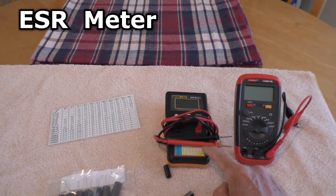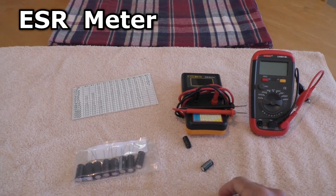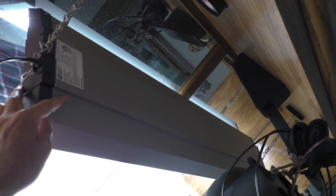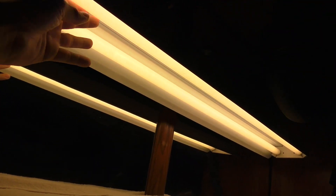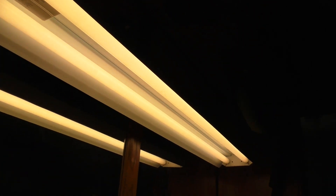One thing that's essential is an ESR meter — this thing right here. You don't really need the capacitor meter, just mainly the ESR meter and soldering tools. I'm going to put that fluorescent light fixture back because I replaced it with an LED light, but it burnt my tomato plants. I actually prefer the fluorescent light fixture — I just reinstalled it. I like these because they're more gentle, the bulbs don't get hot, and I've just had good luck with them. Back to old reliable.